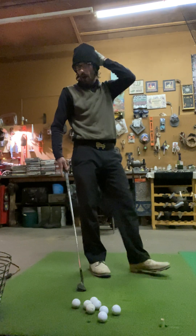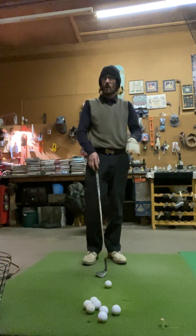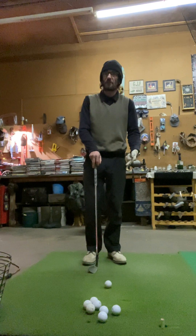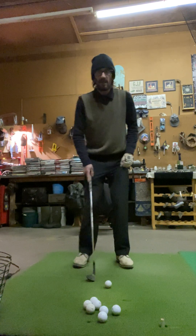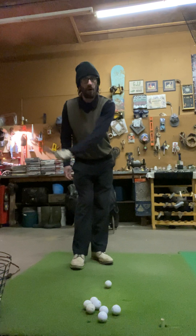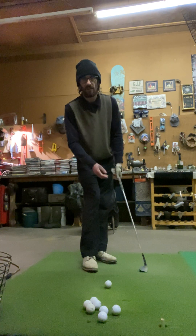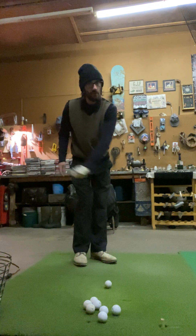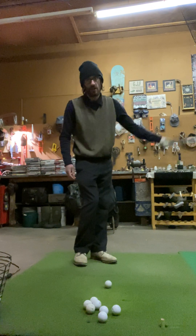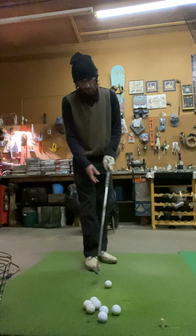Don't practice too much short game off of mats — specifically flop shots. I know I've hit some just to make content off this mat, but I don't practice my flop shots off of mats. Because out on the course on real grass, a flop shot you're actually hitting a little behind the ball, and your club is obviously going to travel a little more through grass and dirt than a piece of rubber. The rubber creates more of a bounce. So don't practice your short game very much off a mat. There's a foot of snow outside right now and I'm forced indoors, so that's why I'm on a mat.